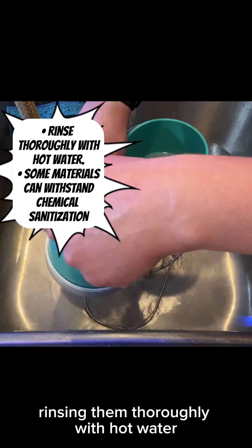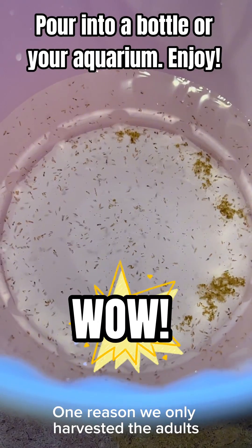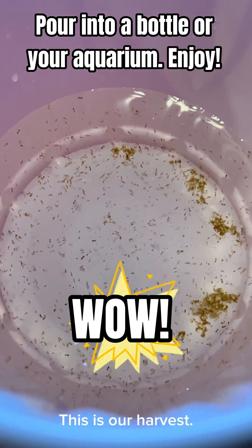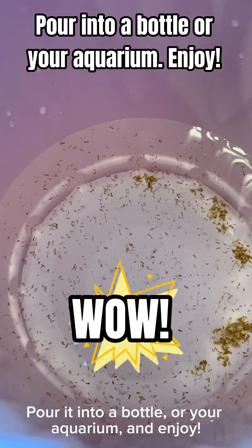I clean my sieves by rinsing them thoroughly with hot water. One reason we only harvested the adults is because they're reported to eat their babies. This is our harvest — pour it into a bottle or your aquarium and enjoy.